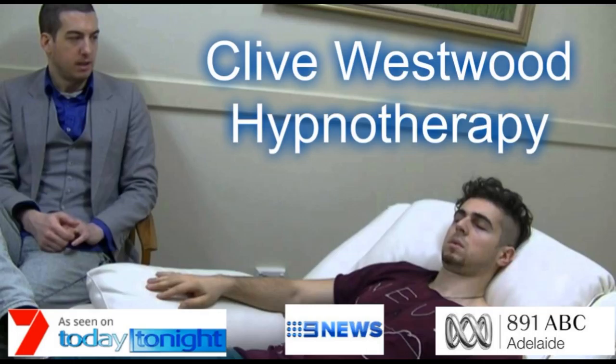In a moment, when this recording is over, you will find that all the suggestions and changes I have given you will take place from now on for the rest of your life, starting now.